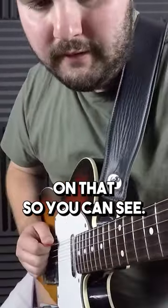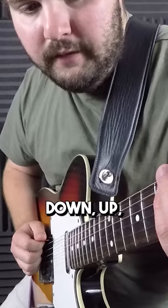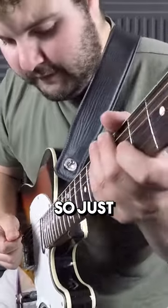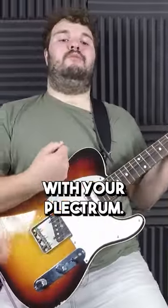Let's just get a close-up on that so you can see. Down, up, down, up, down, up, down. So just a real basic down and up motion with your plectrum.